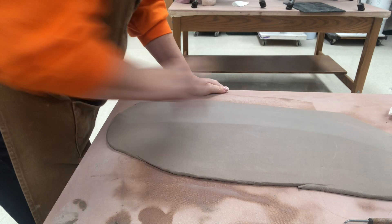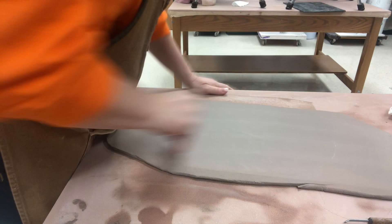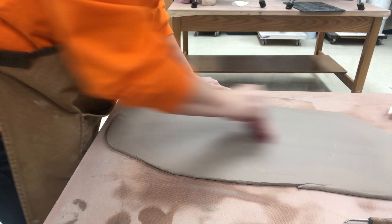I thought I would skip over that part and I'll put a link in the video description so you can see the basics of doing that rolling part.